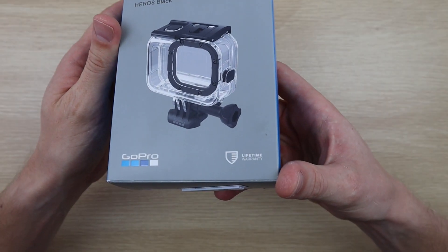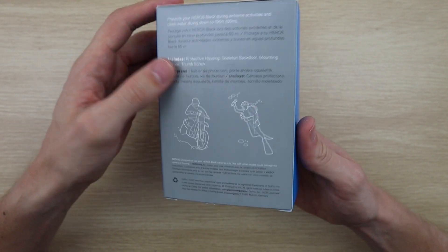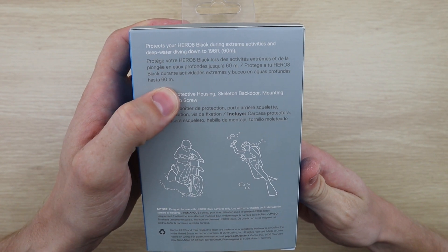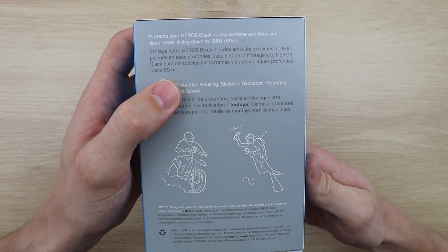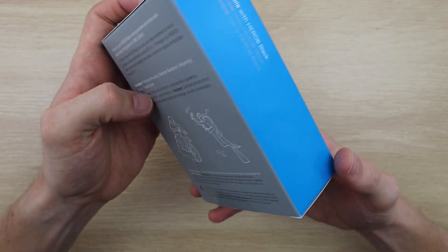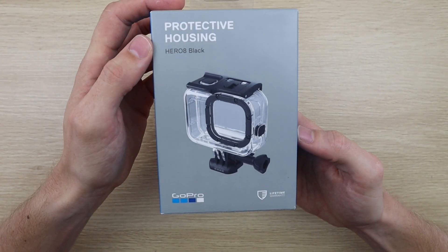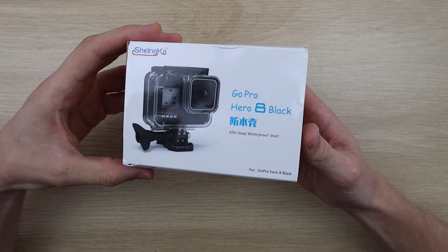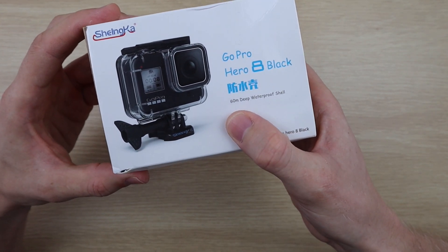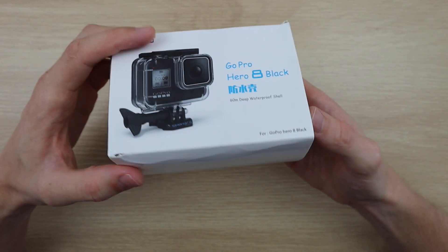You can see on the box that the GoPro housing has a lifetime warranty and could potentially be a lot more durable for outdoor activities, but we're looking purely at the diving abilities in this video. The GoPro housing is rated for a maximum depth of 60 meters, and the cheap housing also has a maximum depth of 60 meters, so they both should survive a test depth of just under 60.